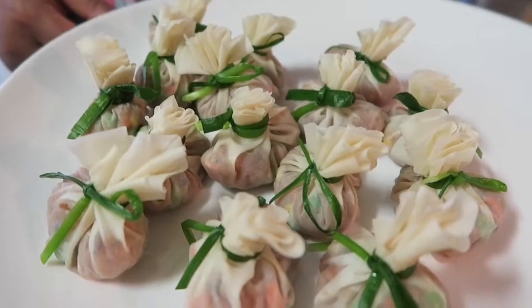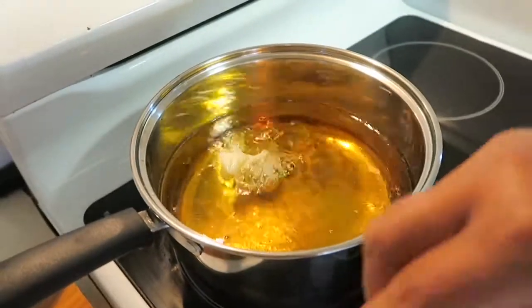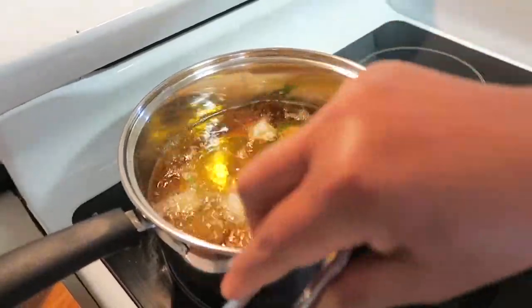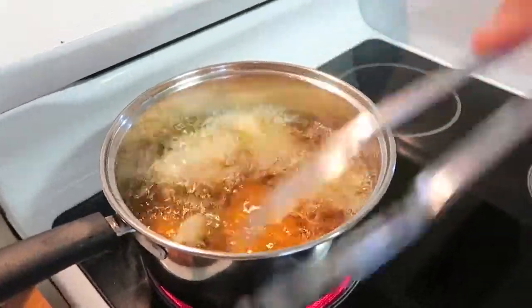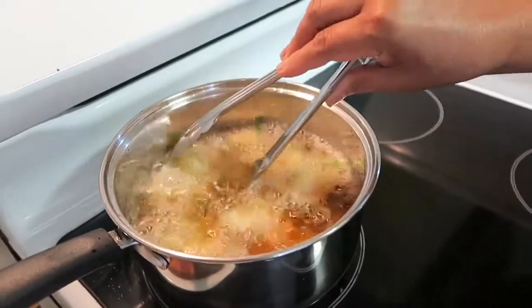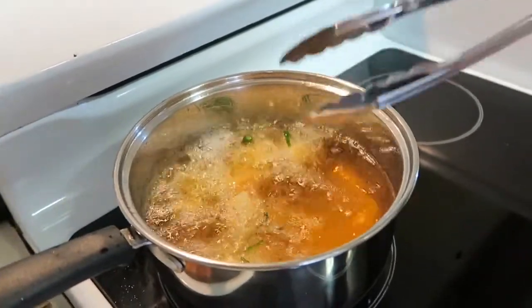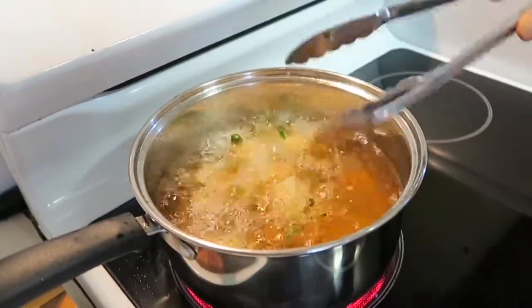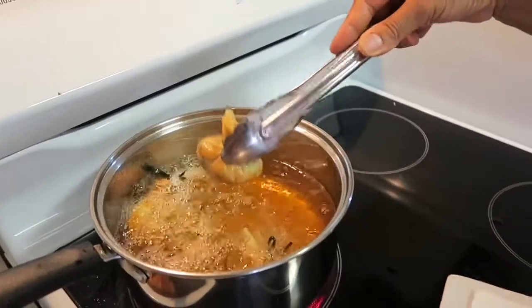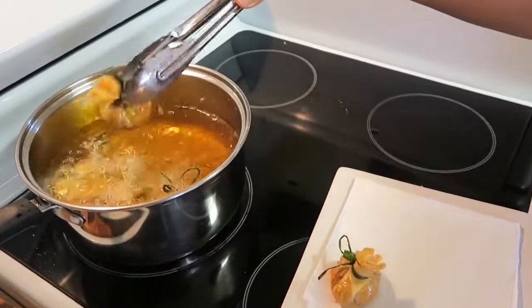Thung Thong, or Thai money bag, wrapped and ready to be cooked. The oil is to be medium hot. We cook until the color changes from white to golden — that's going to look good. Approximately about two to three minutes. Just put on the paper towel to take the extra oil out. That looks beautiful.